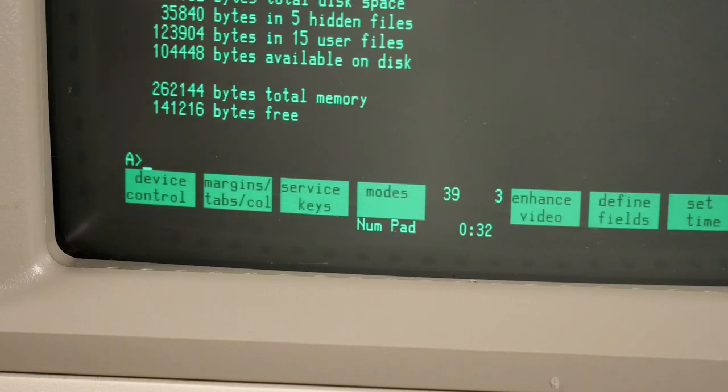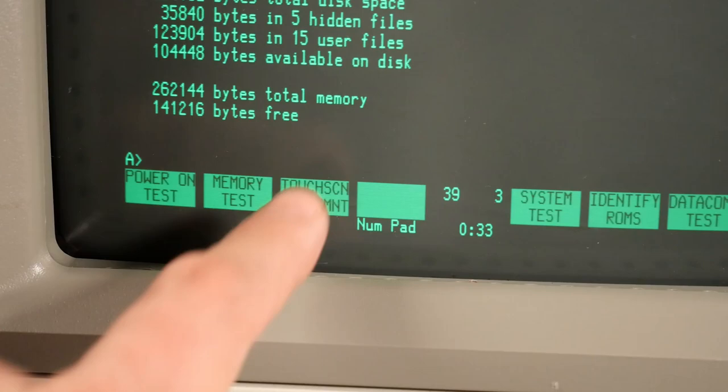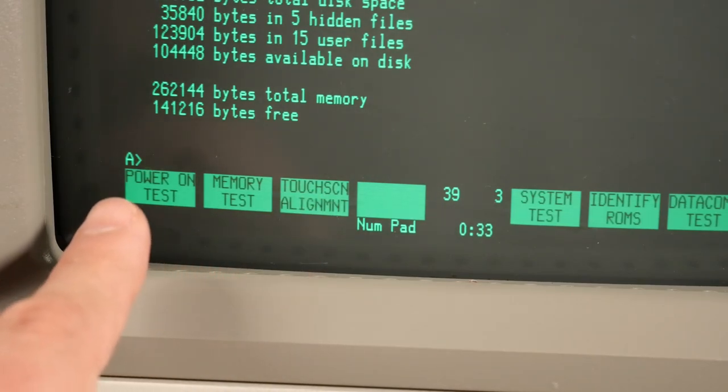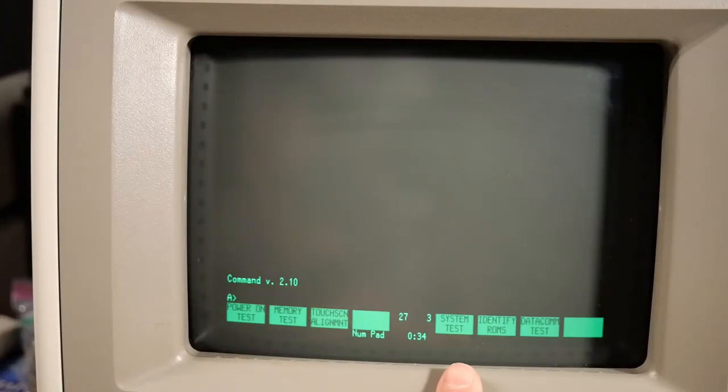If I push the system key on the keyboard, it shows service keys — and here's an example of the touchscreen. I can actually touch those options and they are selected. There are some diagnostics to run here, and if I push memory test, right away it reports memory test failed: 3F08. I looked in the service manual, and essentially it says any 3F code is a memory board problem with a logic chip, and the entire board needs to be replaced.